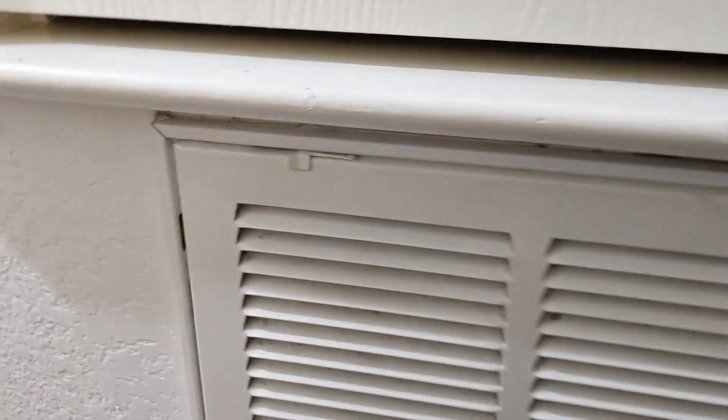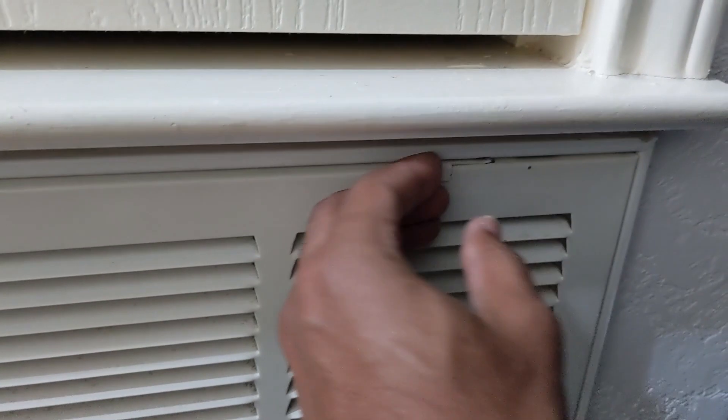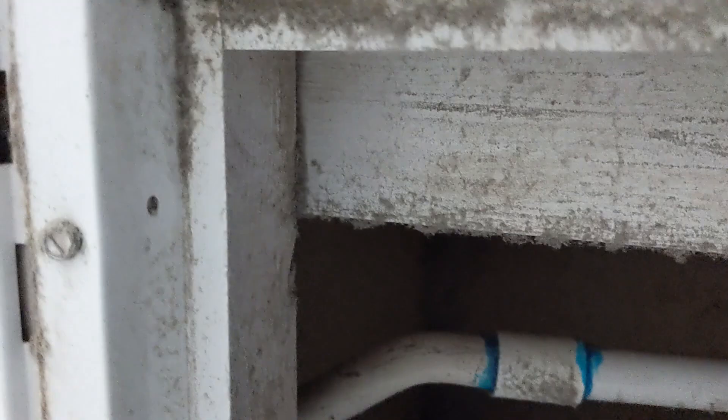I needed to change my AC filter, and something told me to look under here because my filter doesn't go here — it goes inside the unit. I opened the door and noticed it was just real dusty, a lot of dust. So I just wanted to clean it up. It's just one of those things you really don't pay attention to; you don't really notice it.